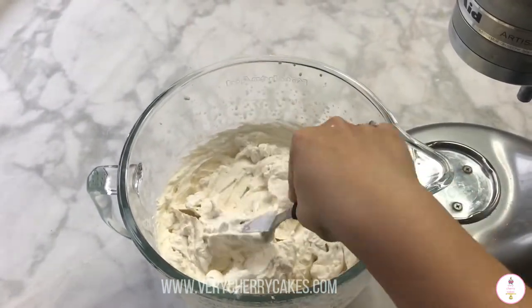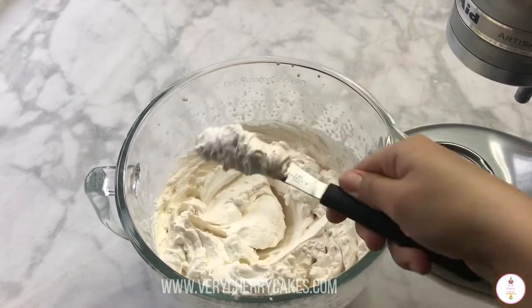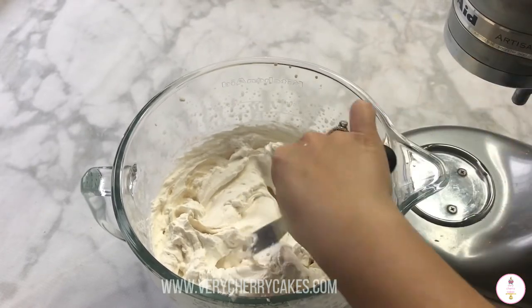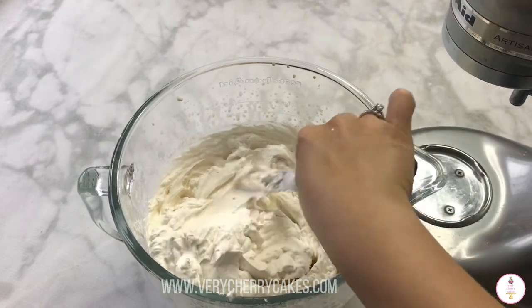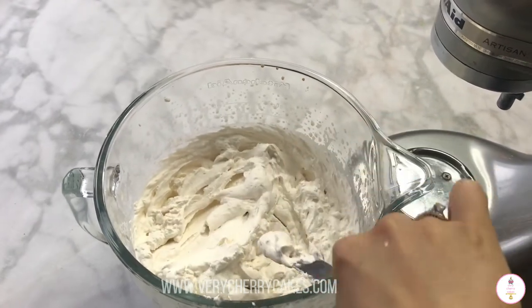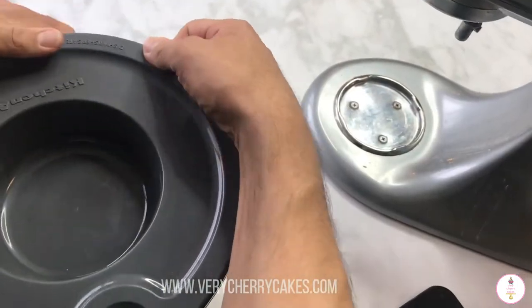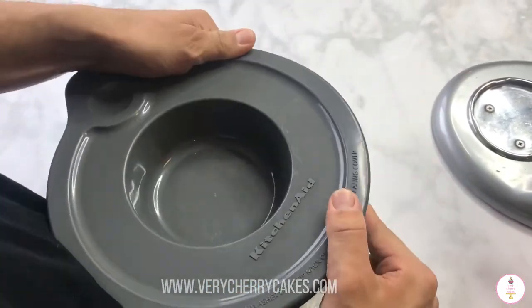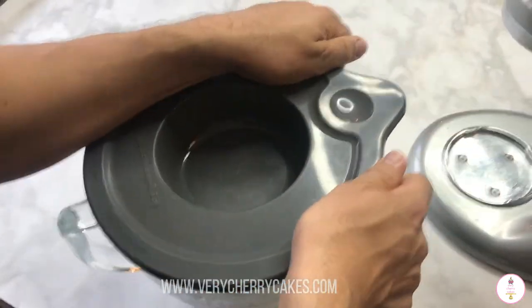Since we still have to prepare the tres leches cake and custard, we are going to store our whipping cream in the refrigerator covered. We did notice that even though we used the stabilizer, we had to re-whip it once again, so I'm not quite sure how I feel about it — I wouldn't recommend it per se, but I would probably try it again in a different recipe.